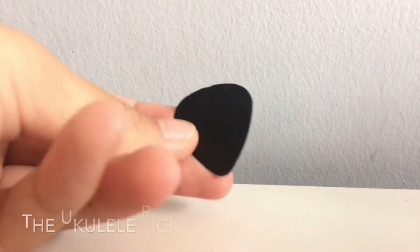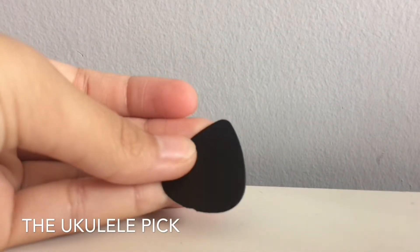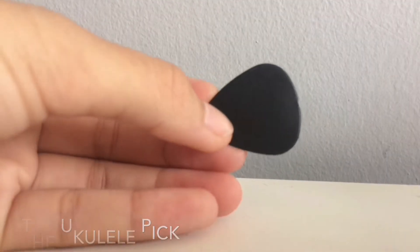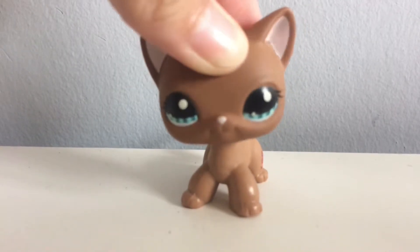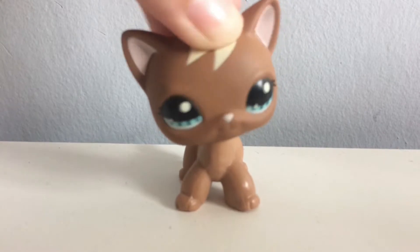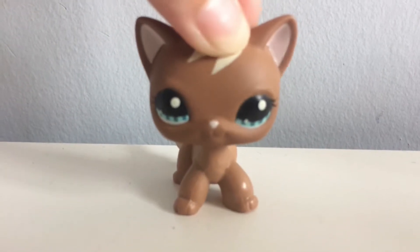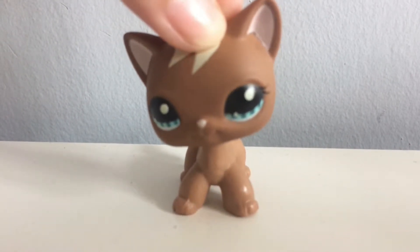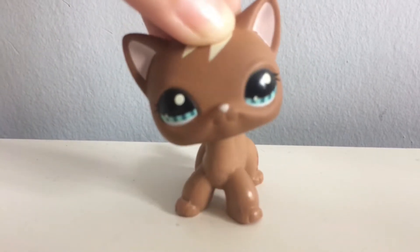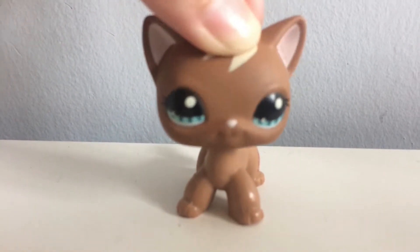The next thing that we have is a pick — this is the guitar pick or ukulele pick, whatever you want to call it. I don't really use the pick that much; I prefer to use my hands because I think it's a lot more clear. I kind of just like using my hand because the ukulele sounds really loud when you use the pick, and I don't want to disturb my neighbors.